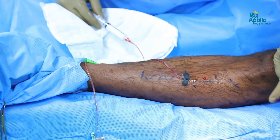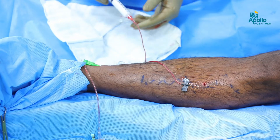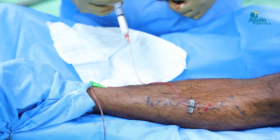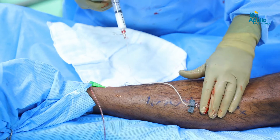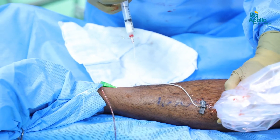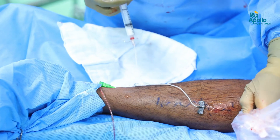For the lateral perforators, we do sclerotherapy. A small butterfly needle is inserted into the vein and sclerosant is given all along the vein, so that we can confirm on the ultrasound also that it gets obliterated.